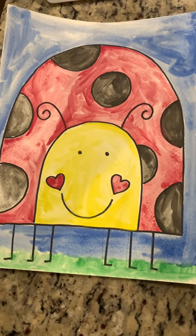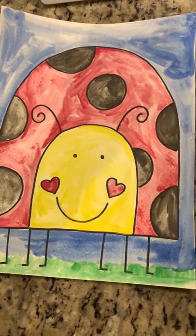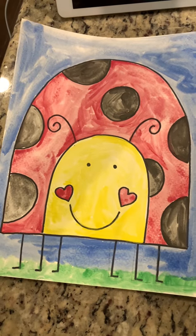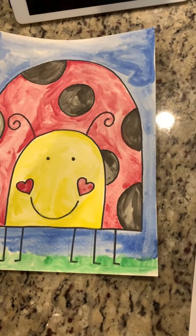Hi everybody, it's Miss Stacy here. I'm here to show you a directed drawing lesson. Today we're going to make this cute ladybug. So are you ready? Get your pencils ready and get a sheet of paper and we're going to get started.